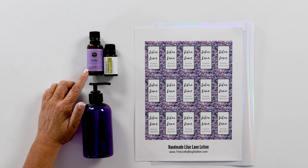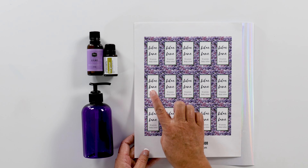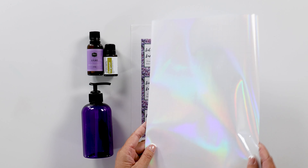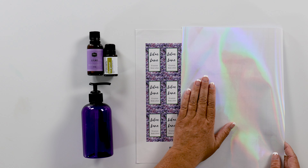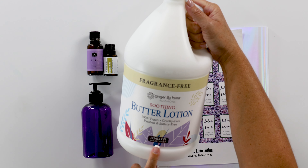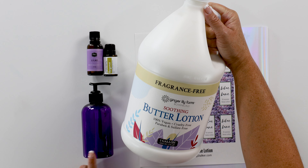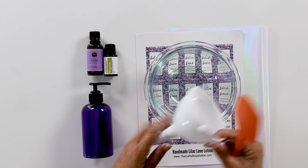We've got a 10-ounce pump bottle, some lilac fragrance oil, bergamot essential oil, and I created this printable of labels that I printed on sticker paper. I've also got this really cool iridescent laminate sheet that I'm going to use over the labels to make them lotion-proof. Here I've got my lotion — this is a very big, one-gallon bottle. It will make about 12 ten-ounce containers. I plan on making this as gifts, but you can purchase it in smaller quantities. I also have a glass mixing bowl, a spatula, and a funnel.